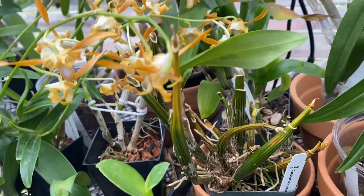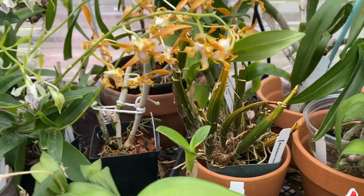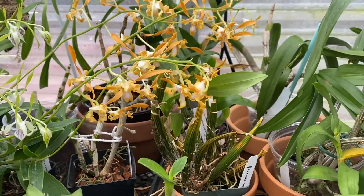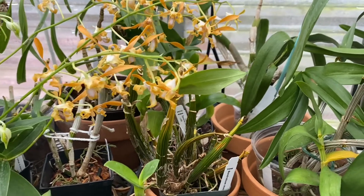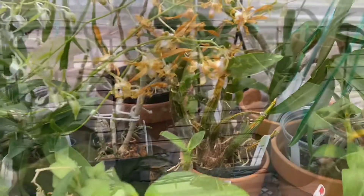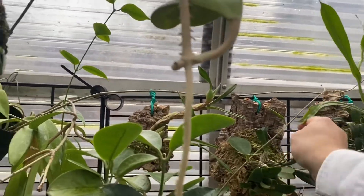This macrophylum was an adoption from a local plant shop — they couldn't grow it well, so they just gave it to me. It might be something wrong with it, I don't know. Here's an aggregatum — I forgot which ones are which; those are supposedly both winter resting types.